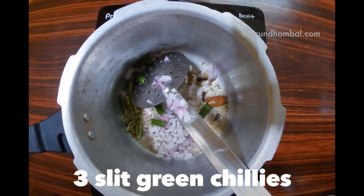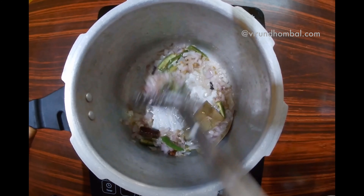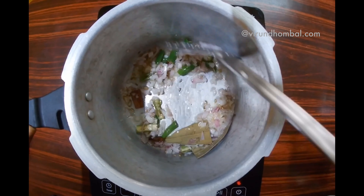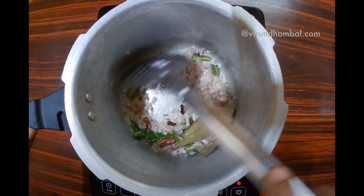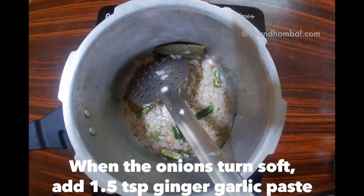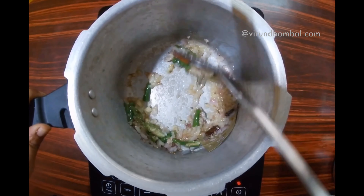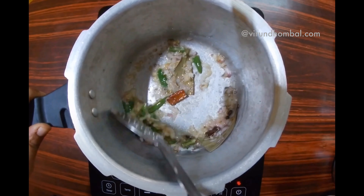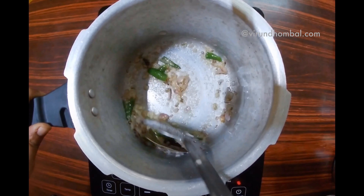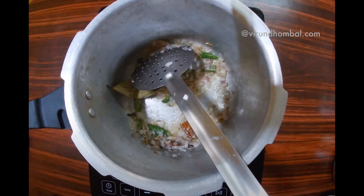I am going to make three pachchamilakas. The pachchamilakas will be made in medium heat. 1 teaspoon of pachchamilakas.